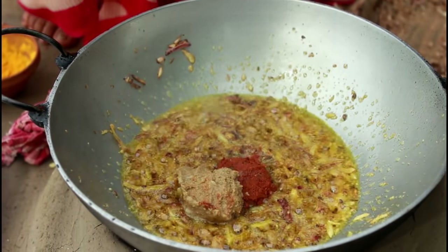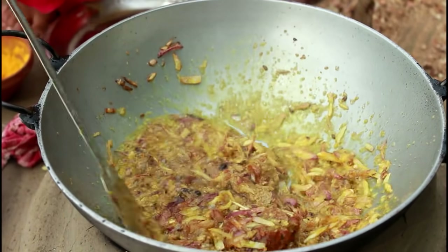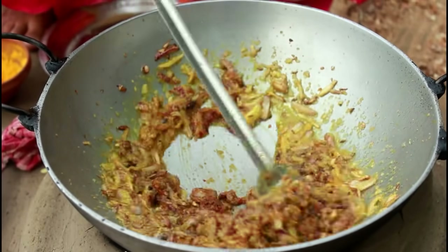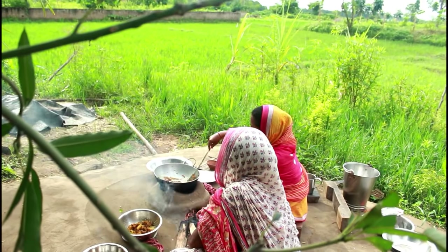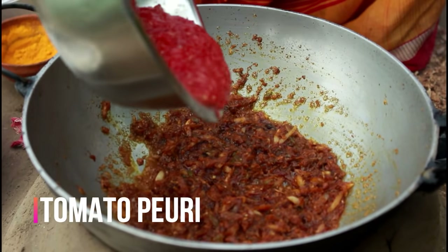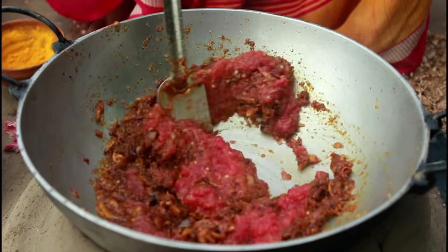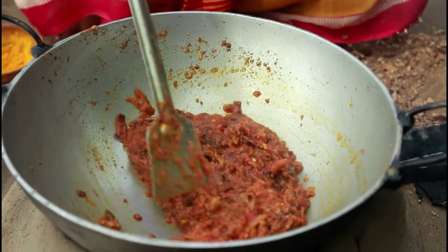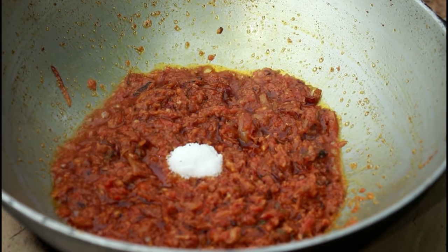I am going to put the tomatoes in the pan. Lance teaspoon salt.